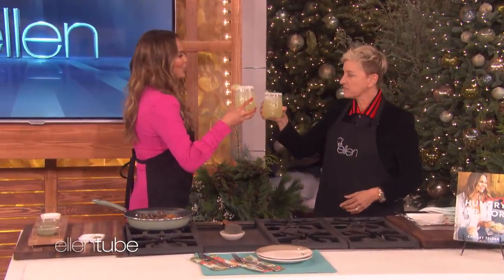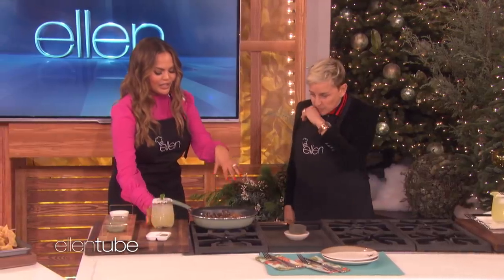Cheers. Great show. Delicious. That is good. So we have some mushroom sautéing.